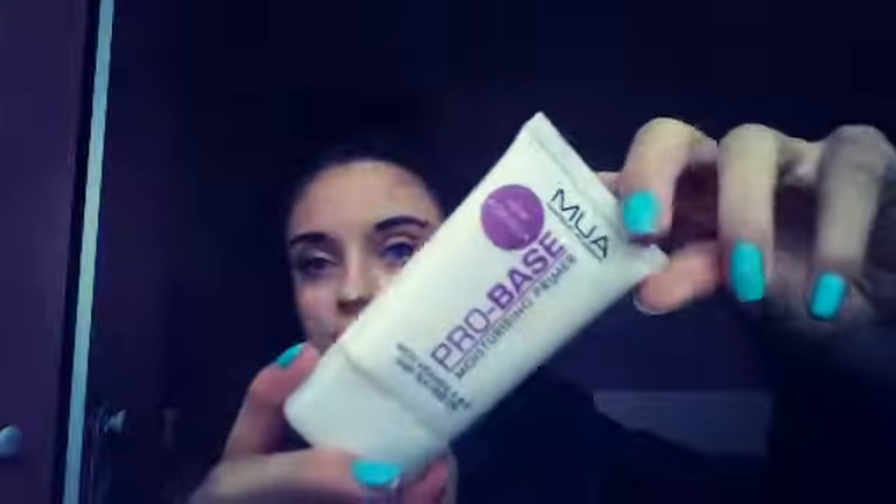The first thing I have in my drugstore makeup starter kit is the primer, and this is the MUI Pro Base Moisturizing Primer. It's 27ml and it's absolutely really good. I really like this after I take my makeup off at night time. It really does prime your skin. I think it's £3.50 but it's definitely worth it for how good it actually is.